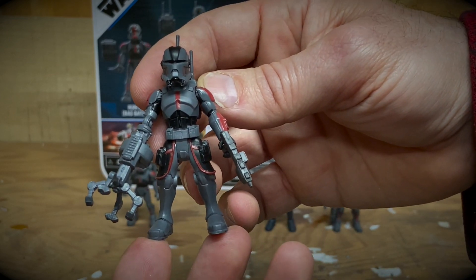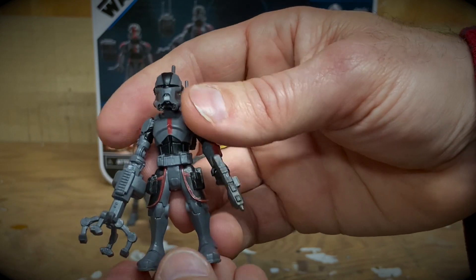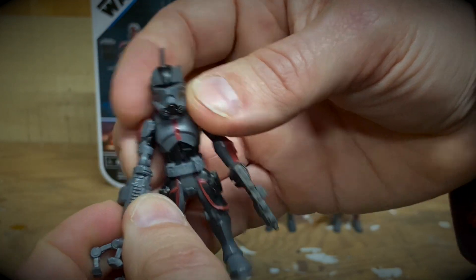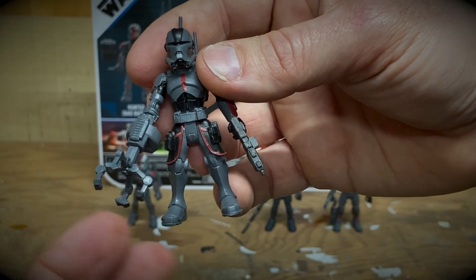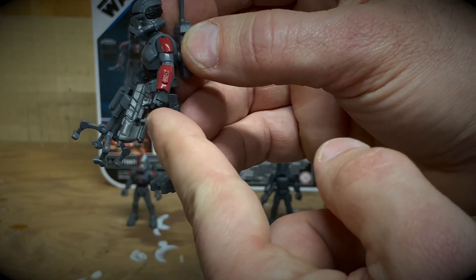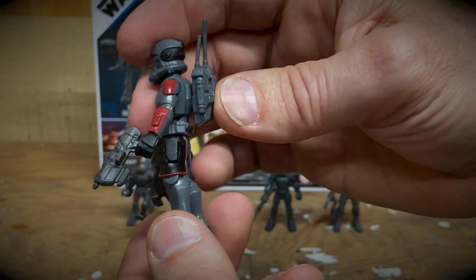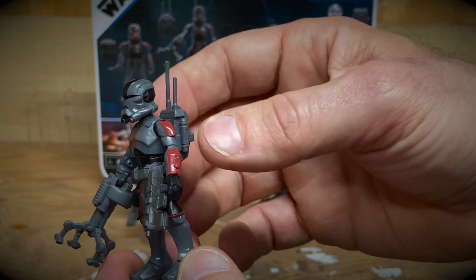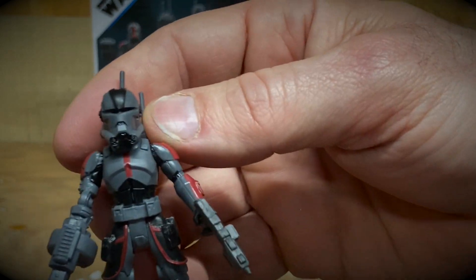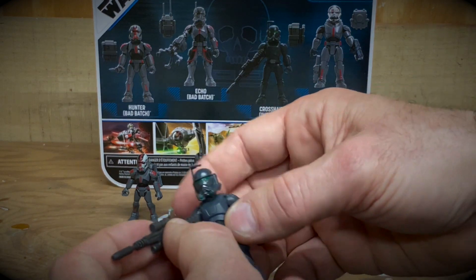Next up we've got Echo. Echo is a former member of the 501st Legion who was captured by the Separatists and used against the Republic during one of the Clone Wars story arcs. He was later rescued by the Bad Batch and became a member of the group — the resident cyborg of the team. His weapon is his robot arm which can also interface with computers. He also comes with a blaster that looks a lot like the clone commando blasters from the early 2000s Star Wars lines, plus a removable backpack with nice detail and paint work.